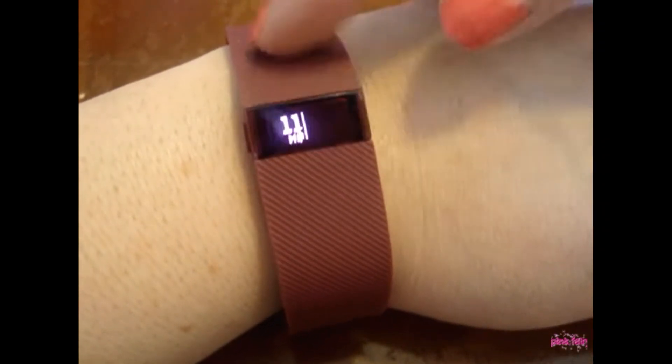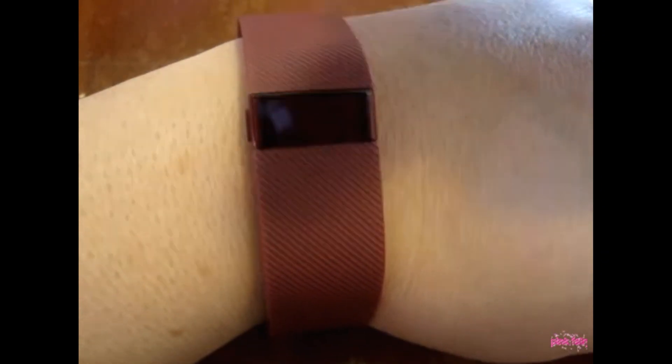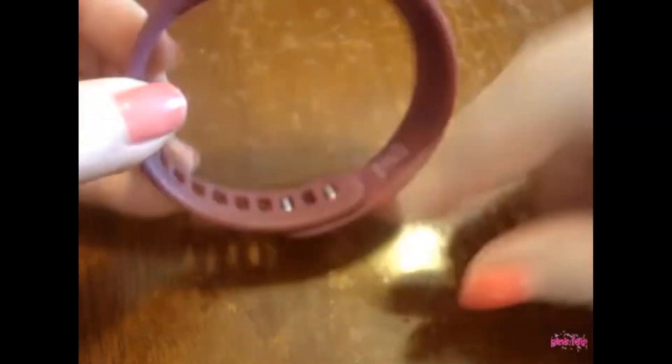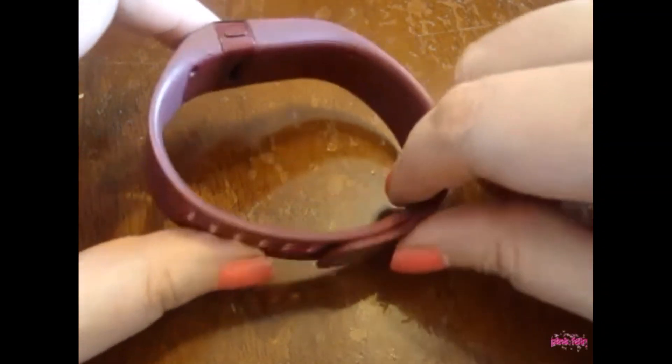This is the Fitbit Charge, in the burgundy color. It also shows up real bright burgundy, but for some reason it's not coming off on the camera like that. It hooks here — it's got these little notch things — and it's real super simple. You just push that gray thing on there and it attaches really good. This is the large one, but you can also get them in extra large.